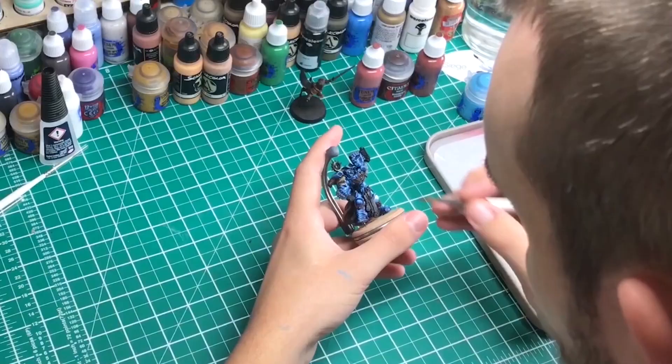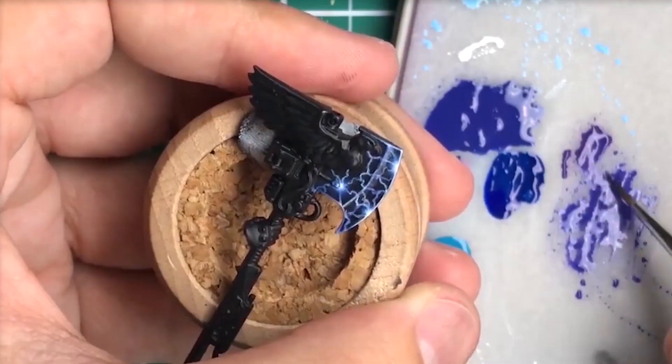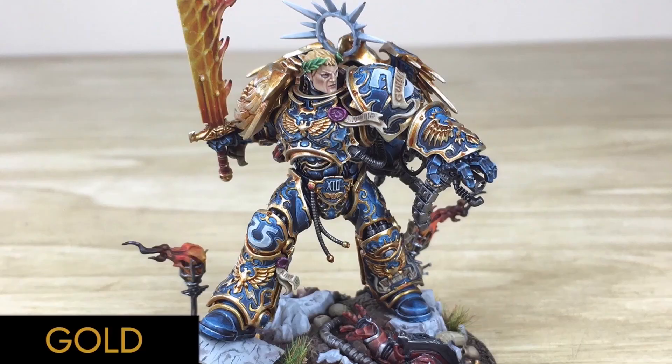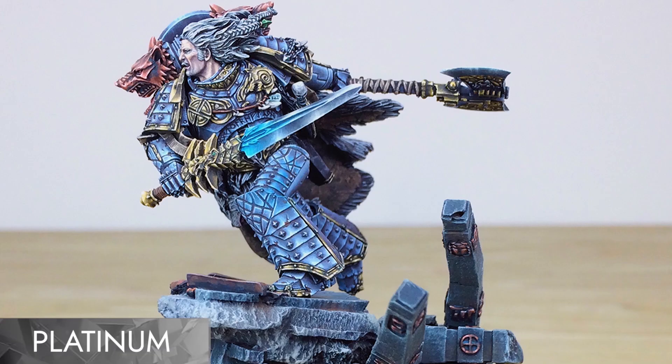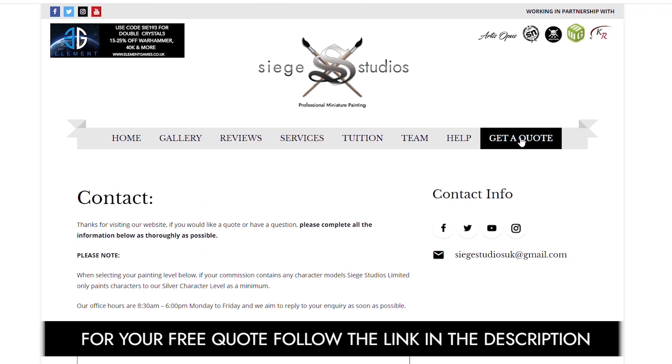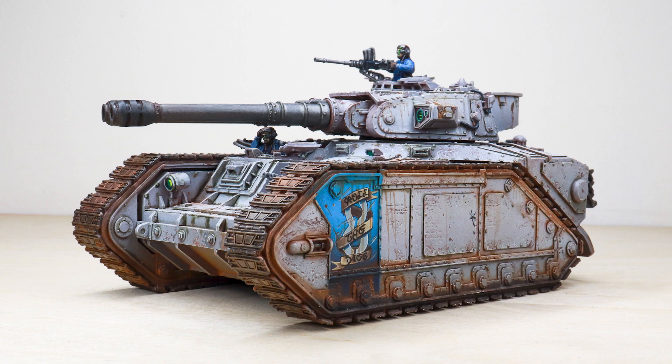Hi guys, hope you're all well. If you're new to Siege Studios, we're a premium miniature painting service with over 30 artists. Here at Siege, we offer four painting levels ranging from our Bronze premium gaming quality up to our Platinum competition standard. For your free quote today, follow the link in the description of this video.